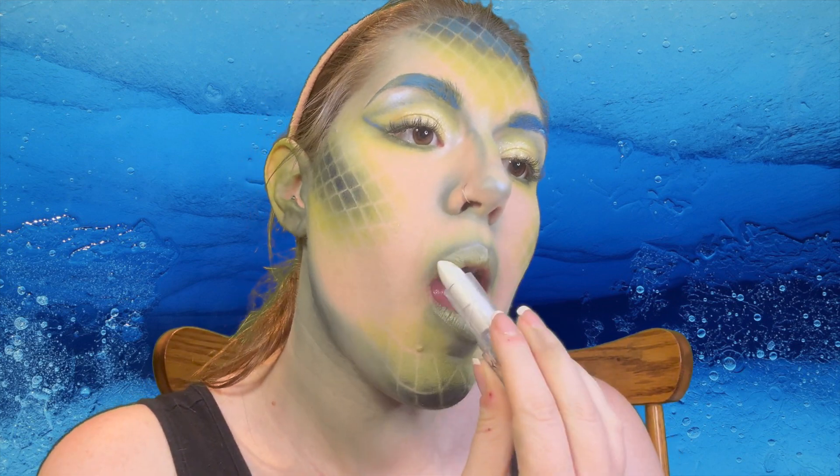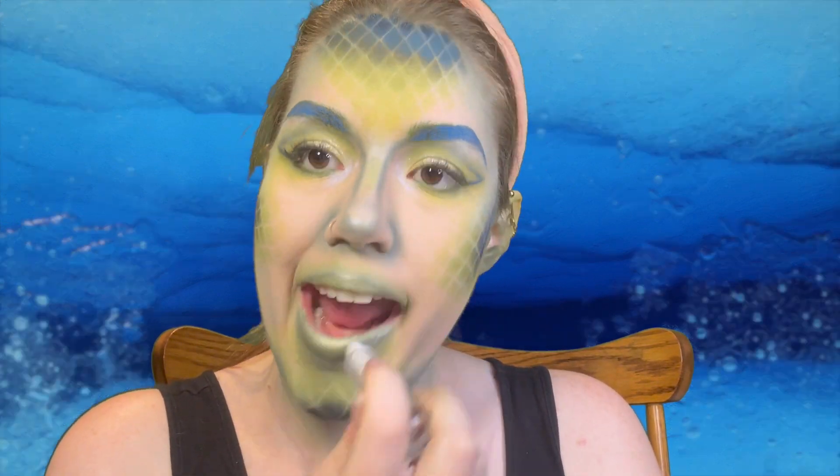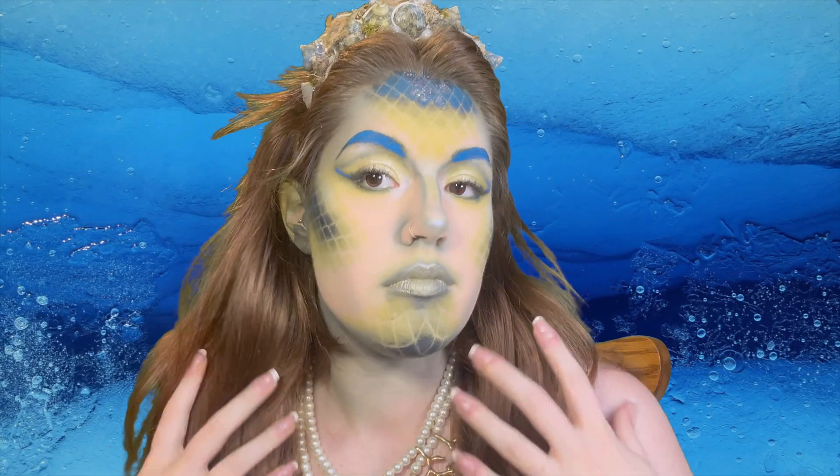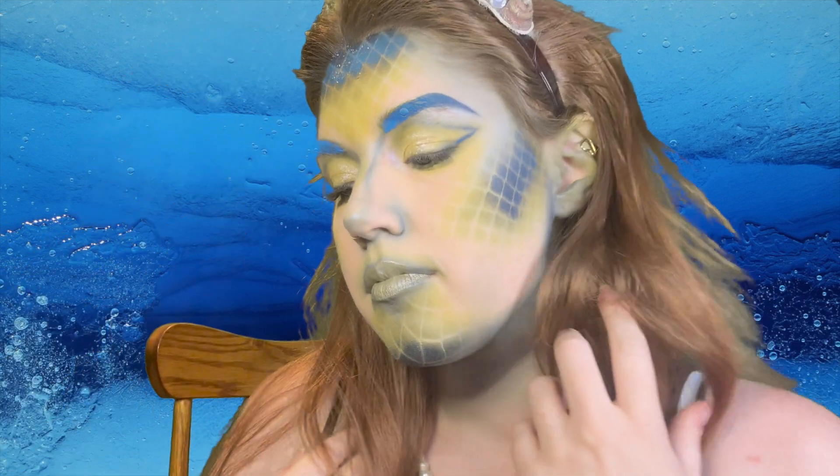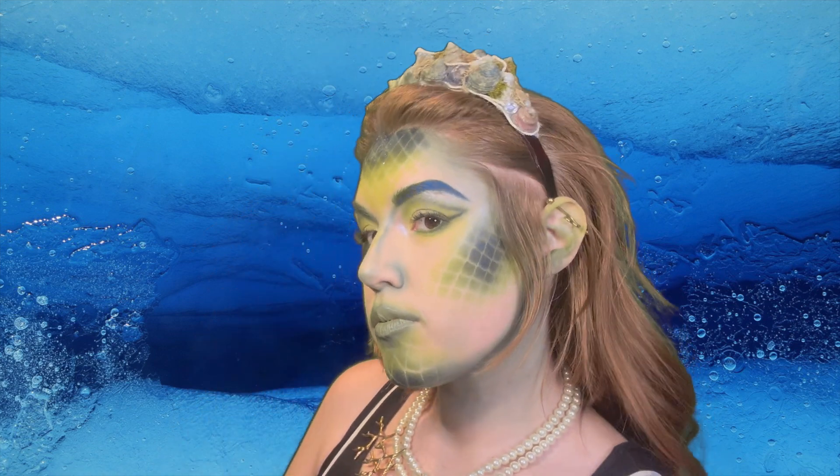I'm adding some green powder and a shimmery reflective lipstick and then it is time to bring the whole look together. Oh my goodness, this turned out better than I could have imagined. I hope you have fun with Halloween this year, and until next time — take care, bye!